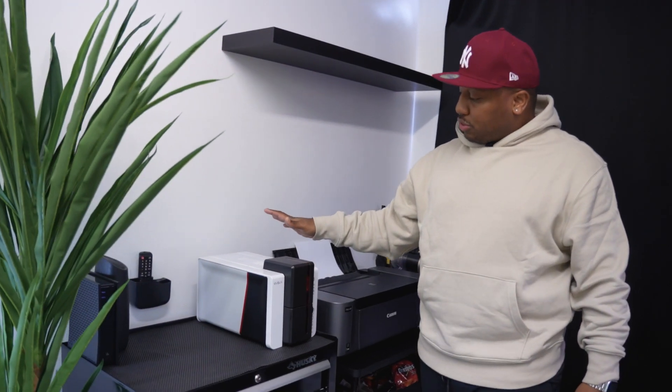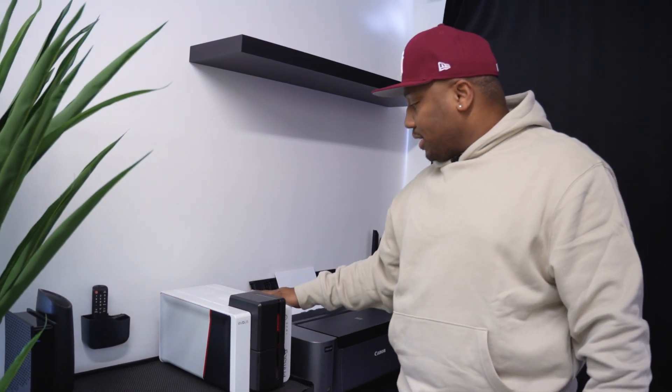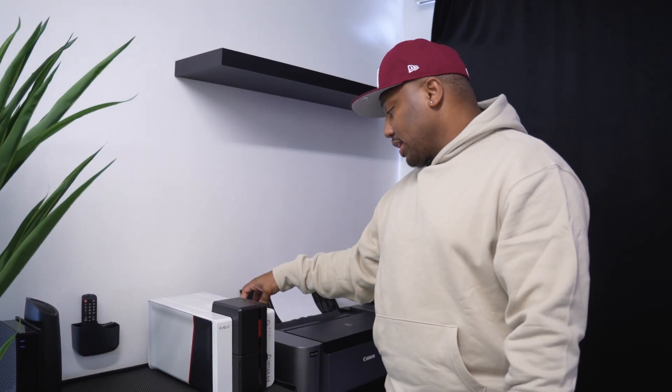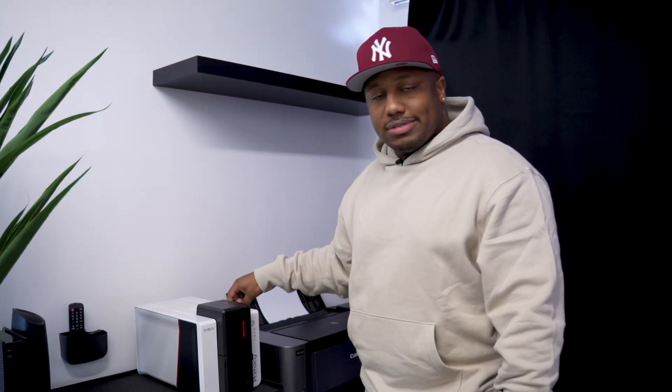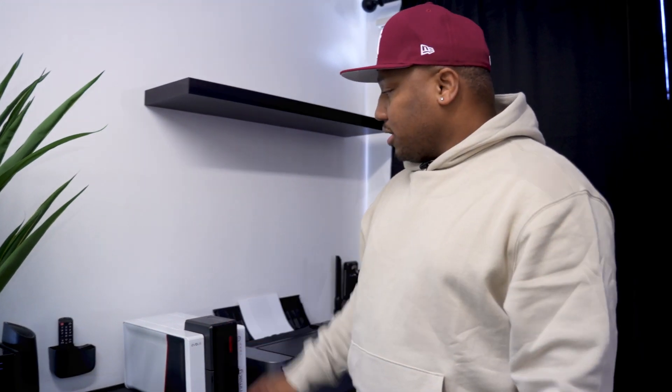On top of the workbench is the Evolis Primacy 2 — an ID card printer. I got this for a school whose pictures I shot and they needed school IDs as well. It's a nice investment — if someone needs a new ID card, I can take their picture, come right here, and print out their ID card in 10 minutes or less.